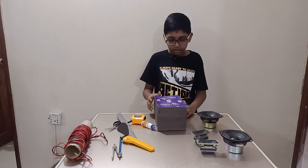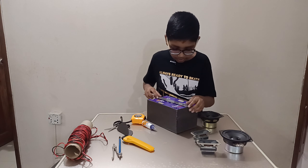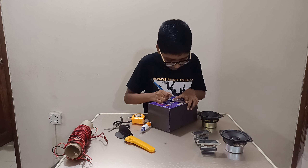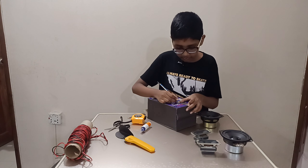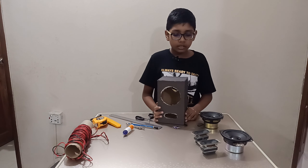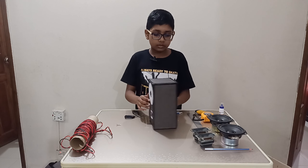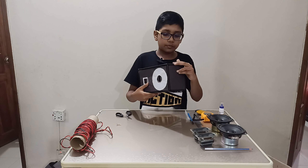Now we're going to do the back panel. I've also measured that — first we need to find the middle, which is here. Now let's see it again — it's going to look like this. The edges are now really looking cool.